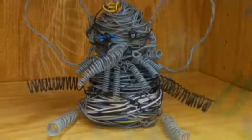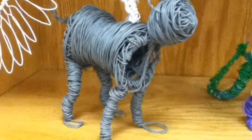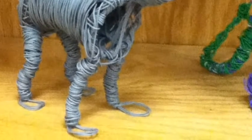When everything's said and done, you'll turn both of these sculptures in, along with your drawing, along with a painting of your animal.